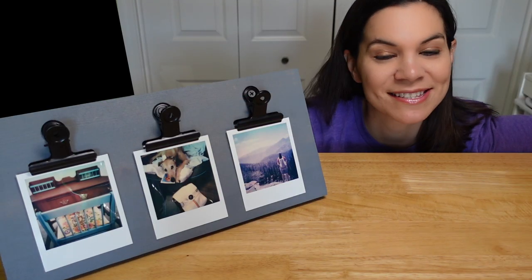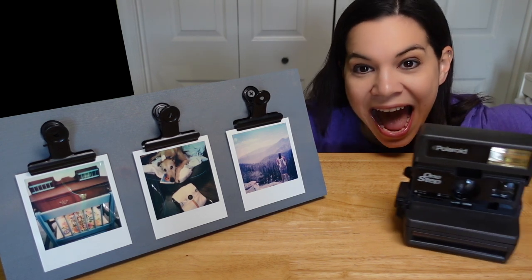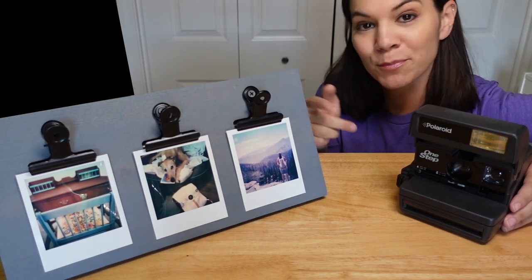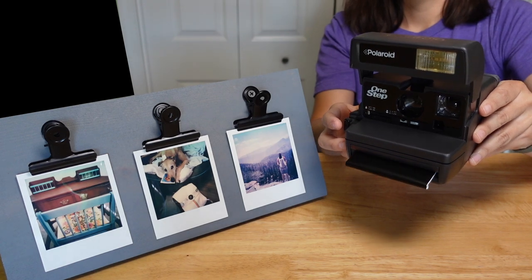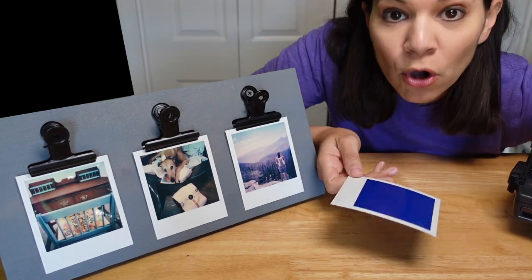Welcome to Mother Daughter Projects, I'm Steph, and today we're making a picture frame for Polaroid pictures. Stay tuned to the end when I show you how to make a couple different types of Polaroid pictures.